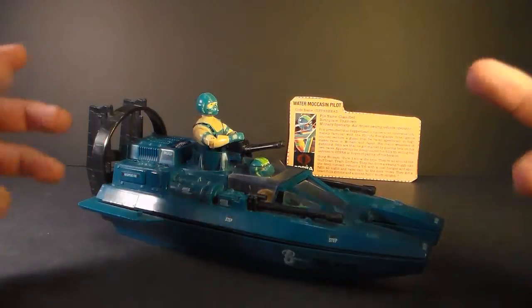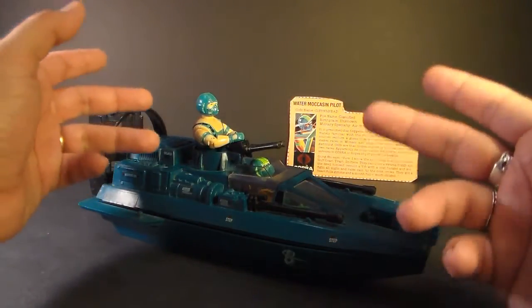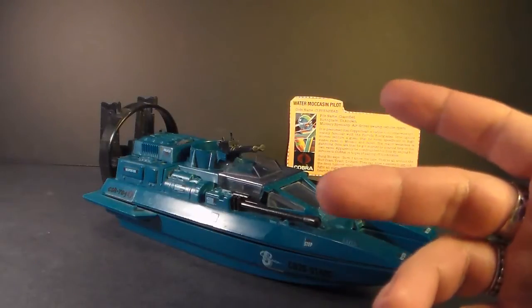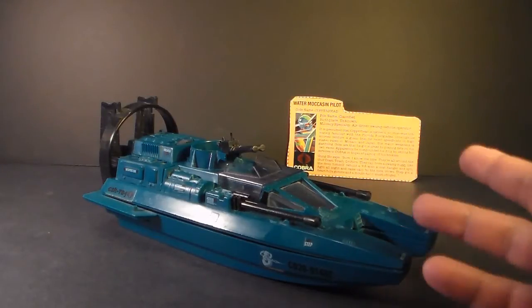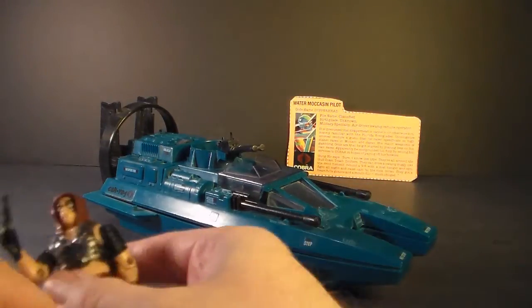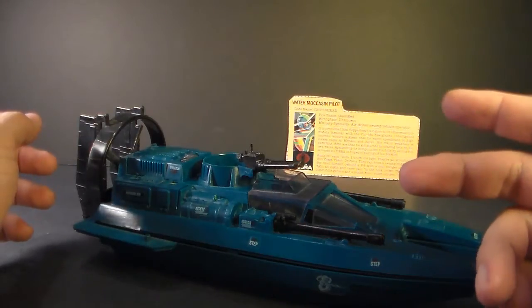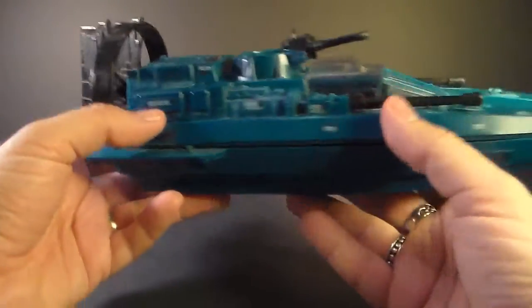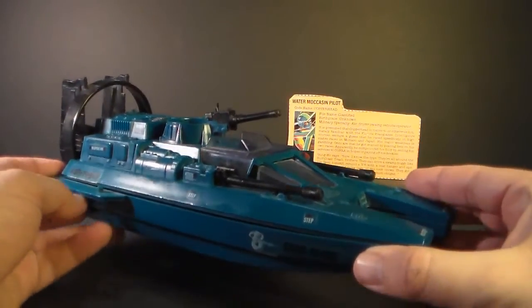The Cobra Water Moccasin was worth three flag points and it came with the driver Copperhead. The box describes it as a swamp cruiser. For some reason, in 1984 there was kind of a swamp theme, because in that same year we got Zartan and his swamp skier. The Water Moccasin is what's known as an airboat or a fan boat — a flat-bottom boat powered by an aircraft-style propeller, good for marshes and shallow water.